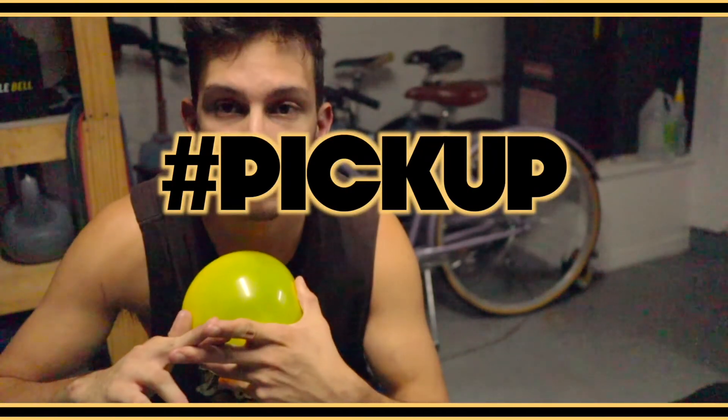Hope that helped you guys out today. And if it did, please leave a comment saying hashtag pick up down below. Let's go!